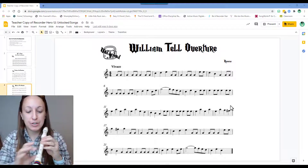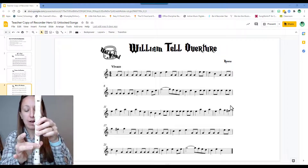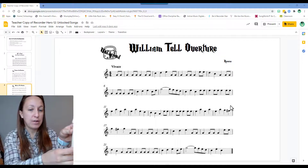We also have a high F-sharp, which is played with one, two, three down on the front, and your middle finger down on your bottom hand, plus a half-hole fingering to get it to pop out high.